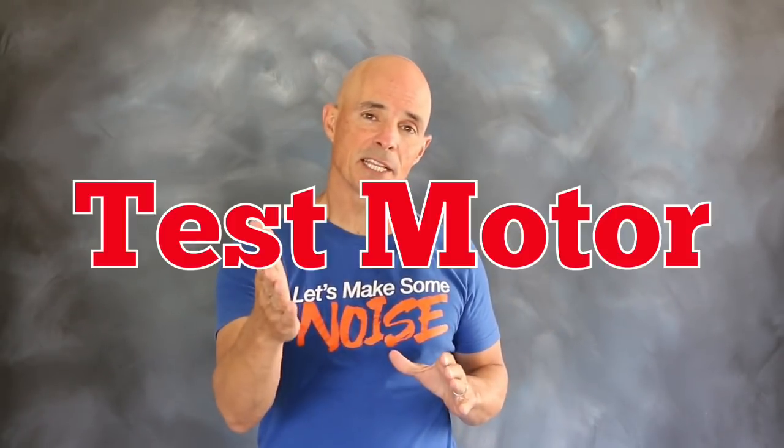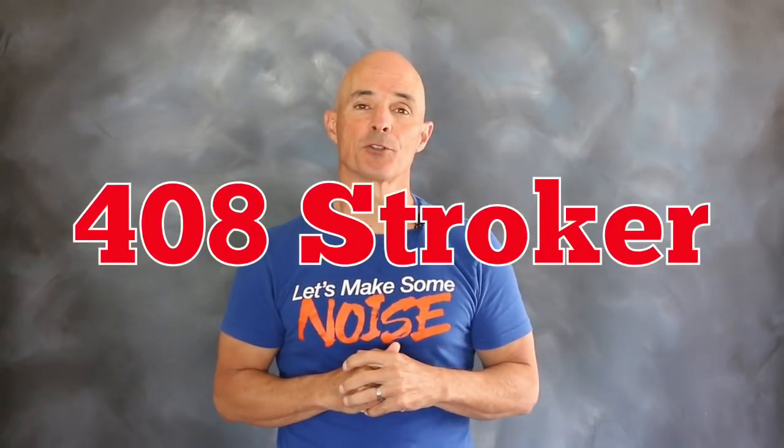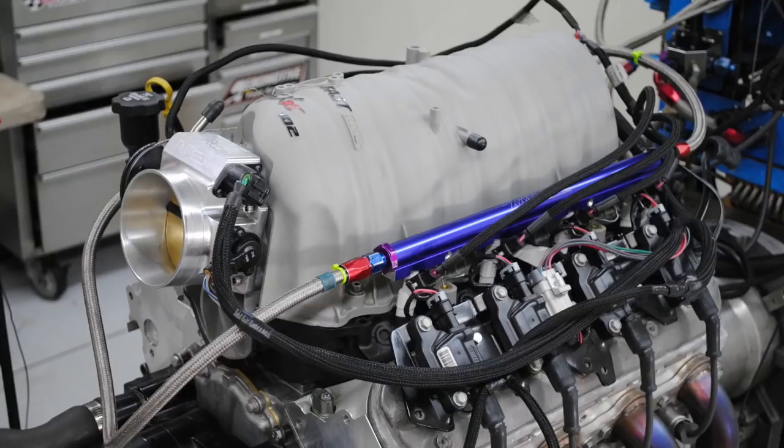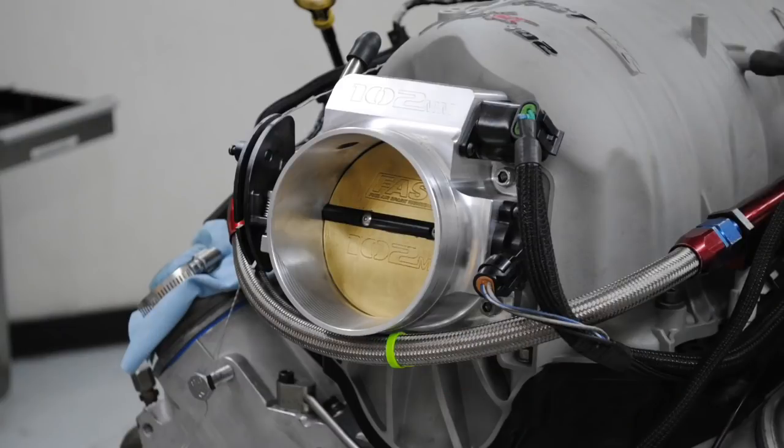So let's check out that test motor, get it up on the dyno, and run it with that stock cam. To get things started, we assembled the 408 stroker test motor. Our motor featured a forged crank, forged rods and forged pistons. We also installed a set of ported heads, a Fast LSXRT intake and a 102mm throttle body.